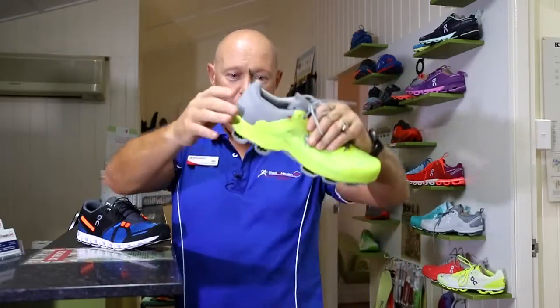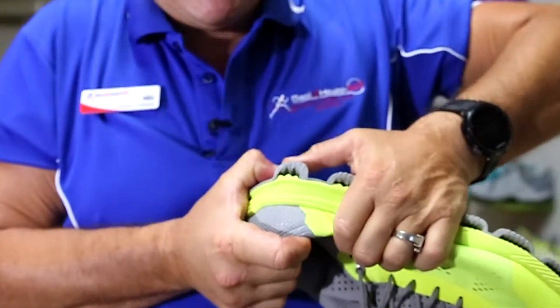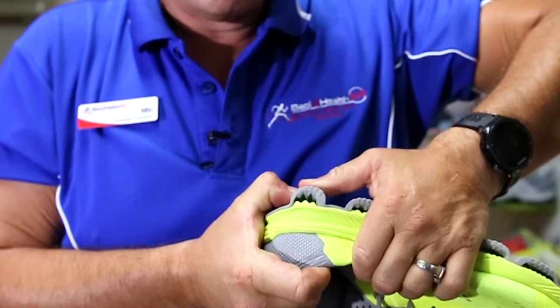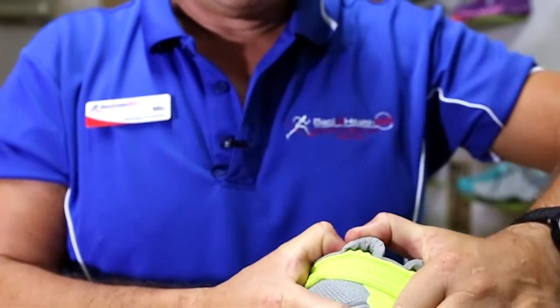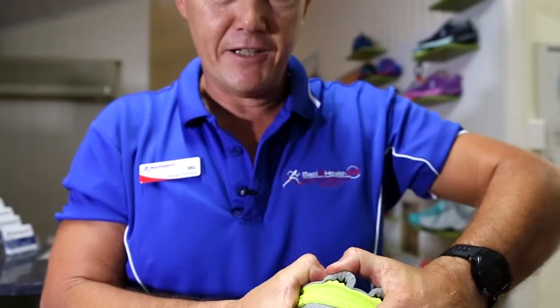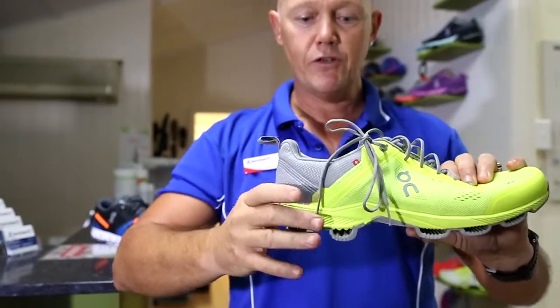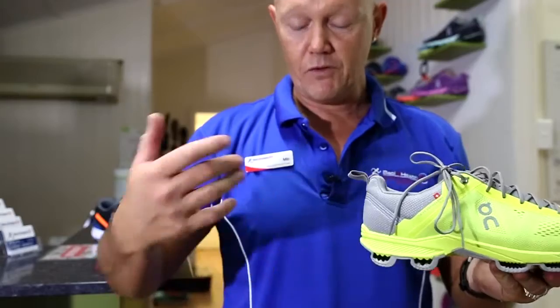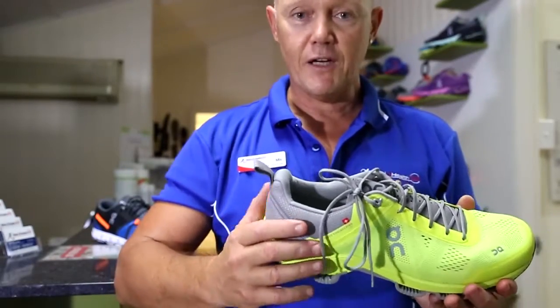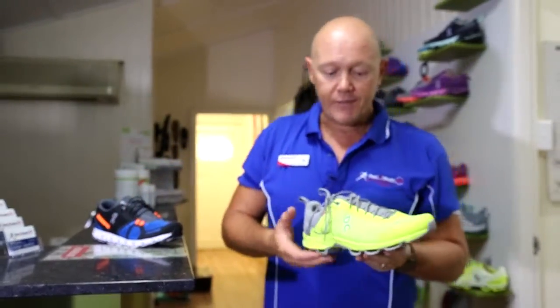If you look underneath, you can see there's air in between the elements. When you land, these elements travel forward, giving you a softer landing than a normal shoe. Once they land, they lock in and go flat, allowing your foot to feel the surface underneath, then they release and give you a spring effect to propel you forward. So you get a really soft landing with a hard push-off — which is what really good runners want.